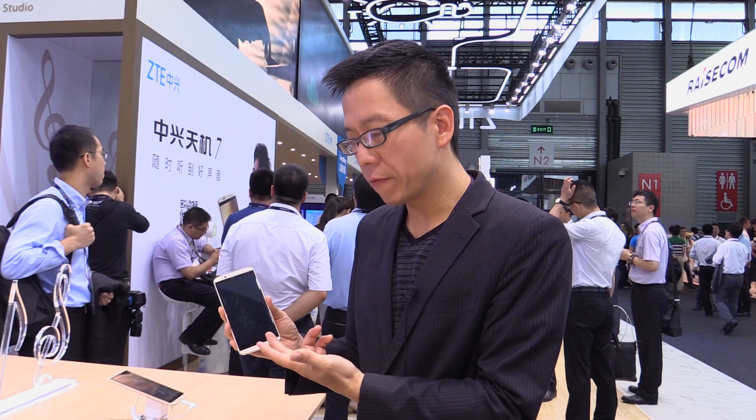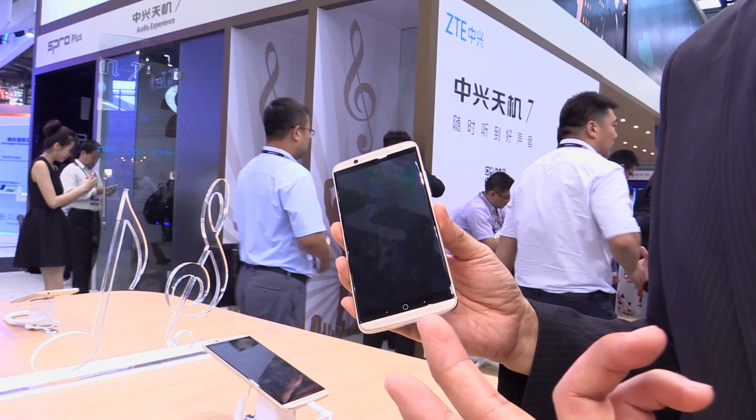Hello, my name is Wayman Lam. I'm from ZTE Mobile Devices, and what I have here in front of me today is the Axon 7 — our latest flagship device from ZTE.